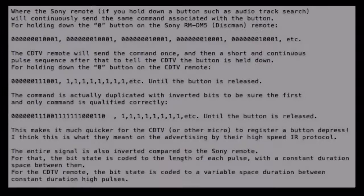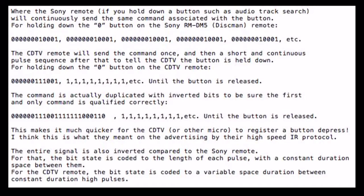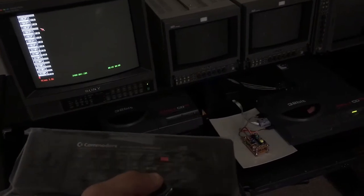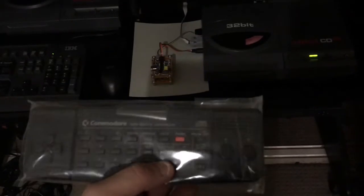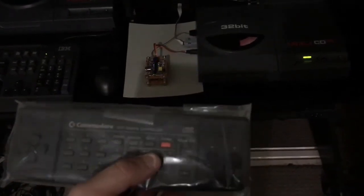Some interesting differences between the Sony remote and the CDTV remote — I might as well just repeat my reply to the Amiga Facebook group. After a header, both remotes send 12-bit commands, but the Sony remote sends the 12-bit command continuously while you hold a button down, whereas the CDTV remote sends the command once, followed by a bunch of pulses to tell the receiver the button's still being pressed. That makes it quick to detect a button release. Speed will be important if this is ever used as a joystick in gameplay, and speeding it all up is a little more work to the software.